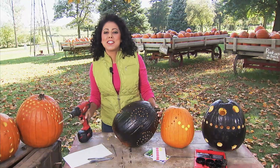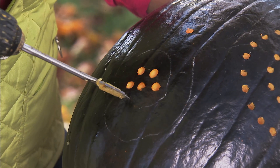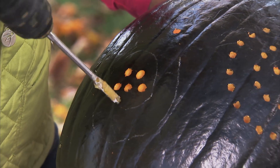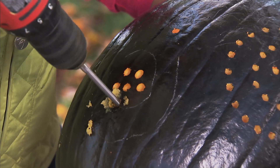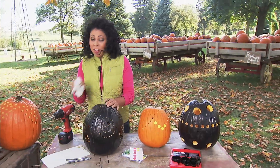This is cool because it's really fun and super fast to do. You kind of get the idea — you're just going to fill out your design with your drill.